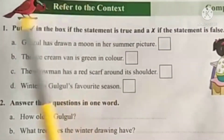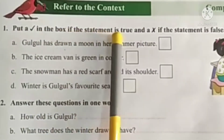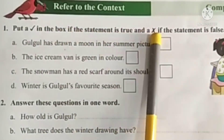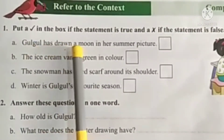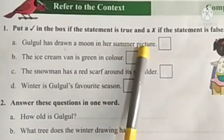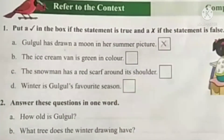Refer to the context. First one: put a tick mark in the box if the statement is true and a cross mark if the statement is false. A. Gulgul has drawn a moon in her summer picture. This statement is false, so put a cross mark.